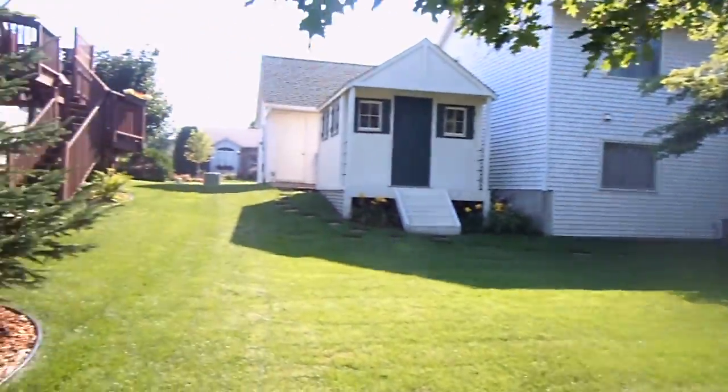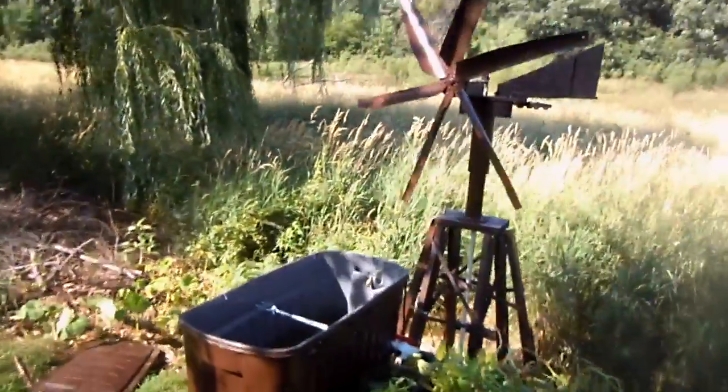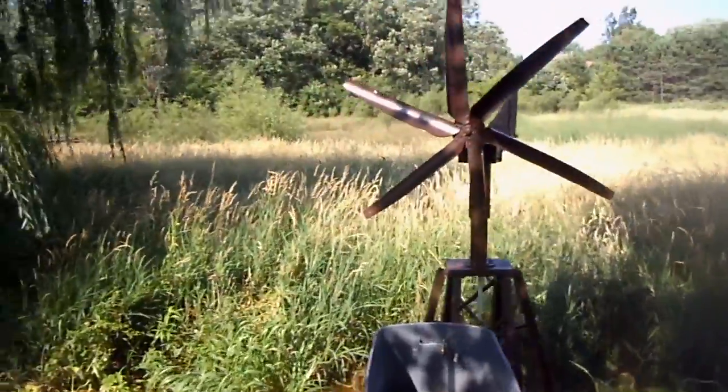These are my strawberries. This is the wetland behind me, and then behind here is my house. And again, the windmill.